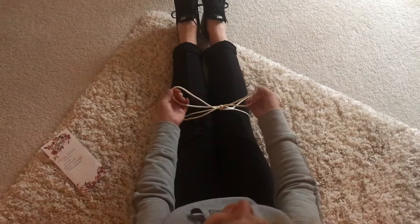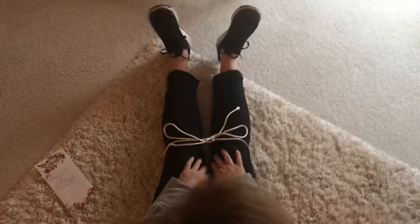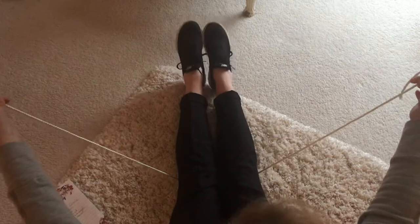You can pull the ends so they're somewhat equal. But now the problem is my legs are kind of tied together! So I just pull the strings — kind of like magic — and it undoes, just like my shoelaces, and then I could try to practice again.